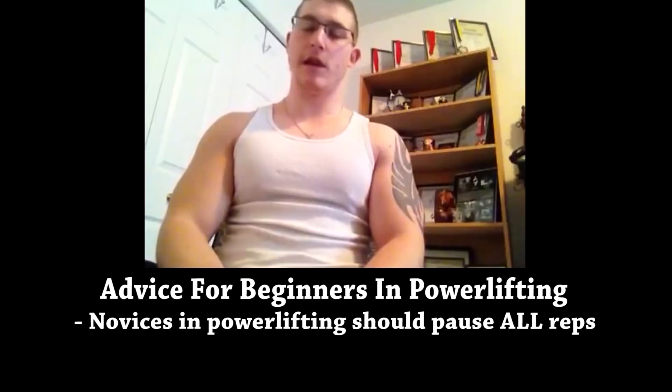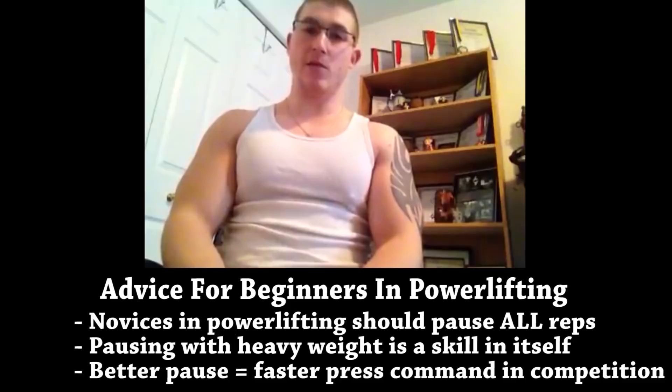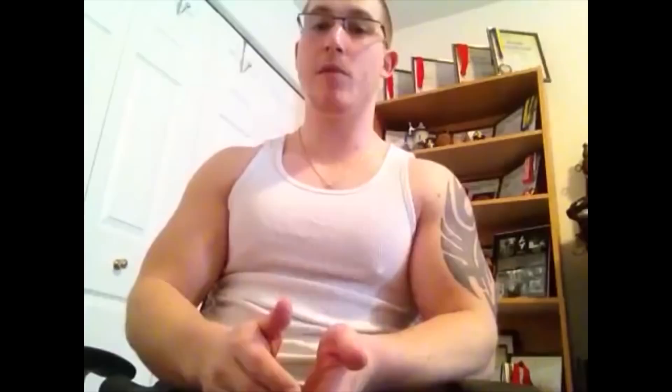In regards to powerlifting, all of the beginner lifters that I work with — I specifically emphasize the pause in the bench. I think it's extremely important to pause all your reps in training, specifically as a beginner. The pause bench is a different movement than the touch and go; it requires a lot more stability, a lot more tightness, and requires you to be a lot more comfortable under heavy load. In competition, specifically federations that have strict rules on the press command, the ability to stabilize the weight on your chest — to stop that weight from sinking or teetering — is going to give you a faster press command. Your pause bench is going to help your touch and go, but your touch and go potentially might not help your pause bench.